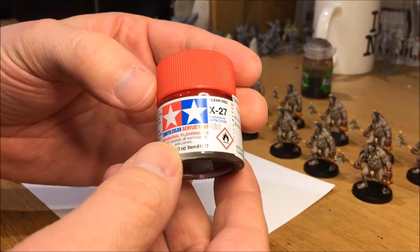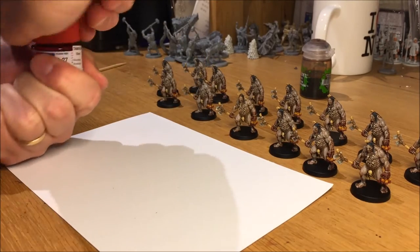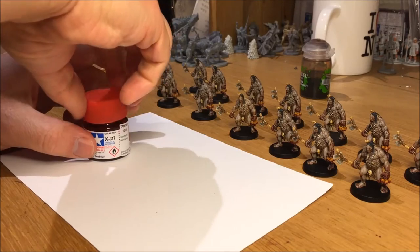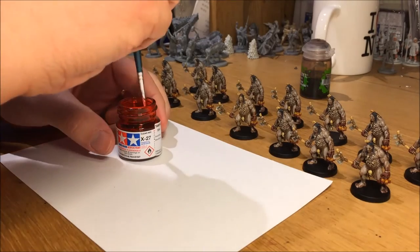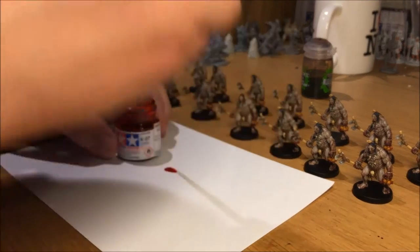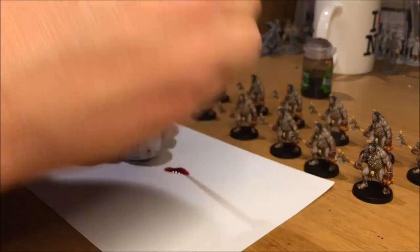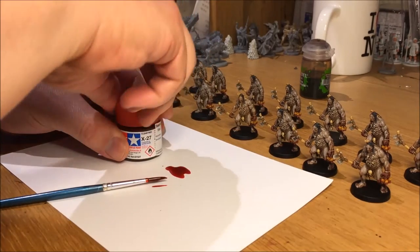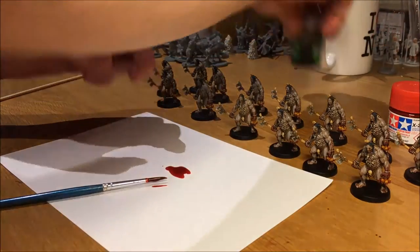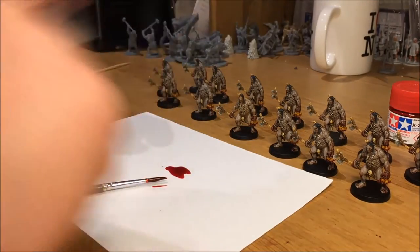For blood effects, use Tamiya X27. This is a paint you will find in hobby stores. It's a clear transparent red. It behaves differently from other Vallejo or Games Workshop paints in that as it dries, your brushes will pretty much become solid. So you have to clean your brushes carefully using a mild detergent like soap.